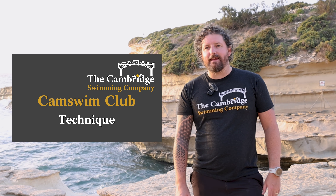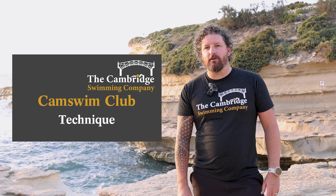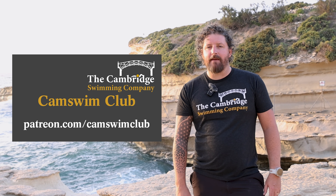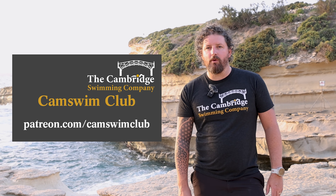If you want to get involved in our technical and speed sessions, they'll be coming up later in the week on our Patreon channel, which is patreon.com/camswimclub. We'd love to see you all there.